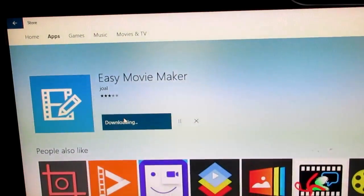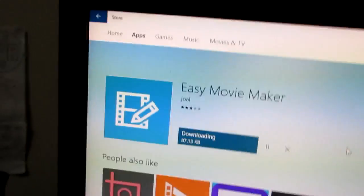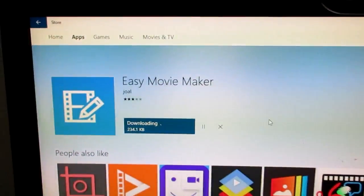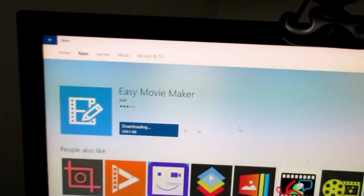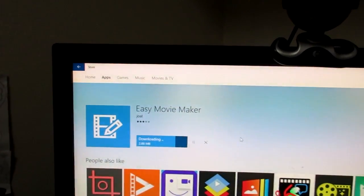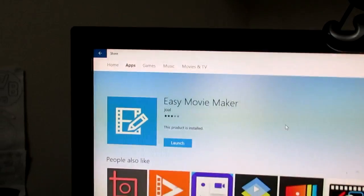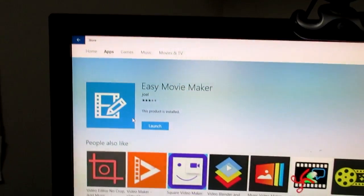I'm just going to update it real quick, but this is the editing software that I use. It's really, really good and you should all be using it if you want to make good videos.